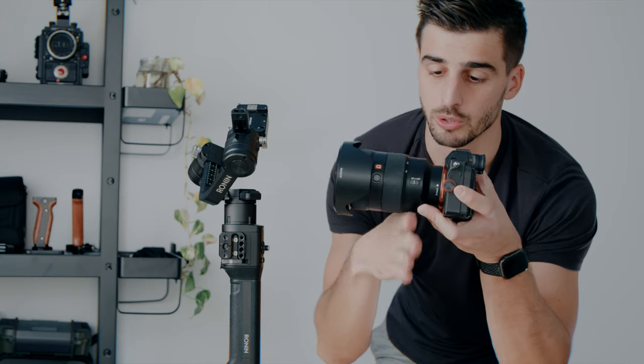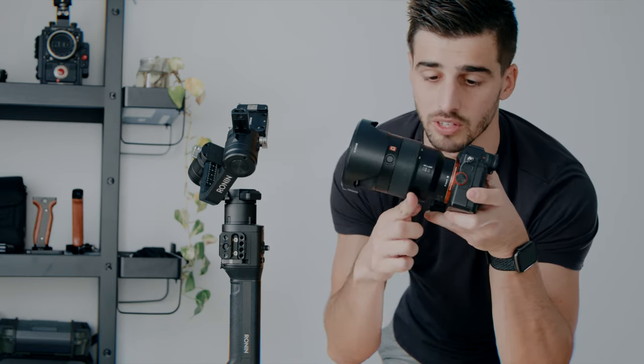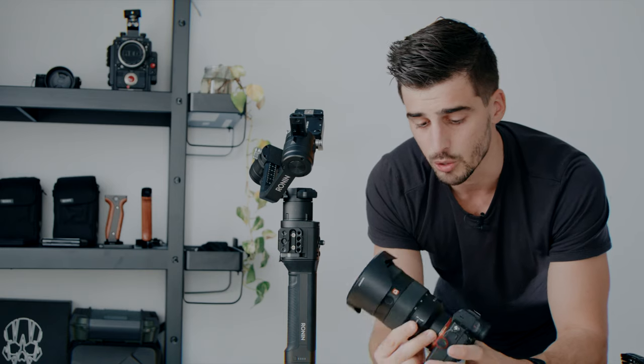First step is going to set up the camera. We'll mount first the base plate. We are going to use a Sony A7R III with a G-Master 24-70. By experience you will know where your center of gravity is — you use your fingers like this and you can see it's pretty much around here. If I mount it here, the camera would fall forward. So it's a good thing to already look at your camera and equipment and try to find where the center of gravity is.